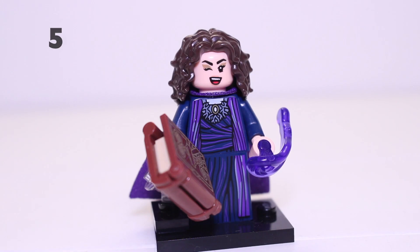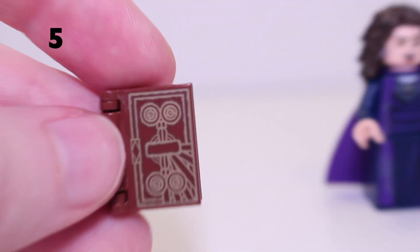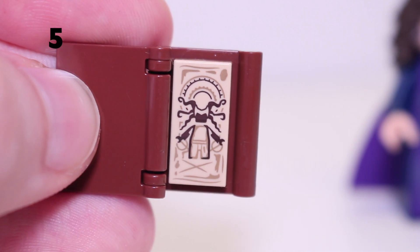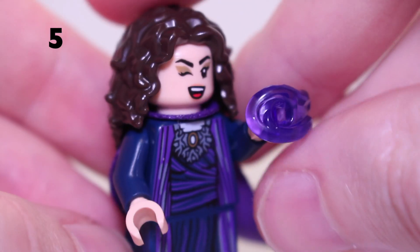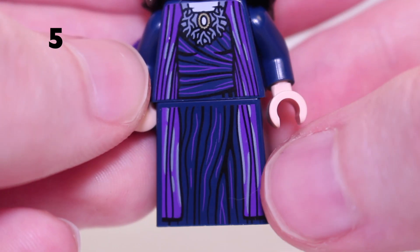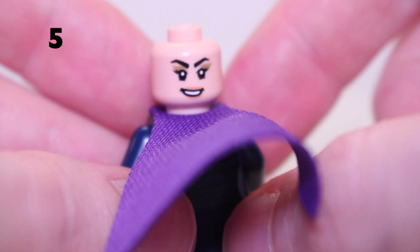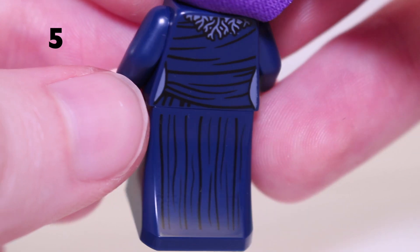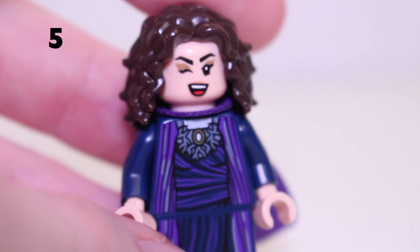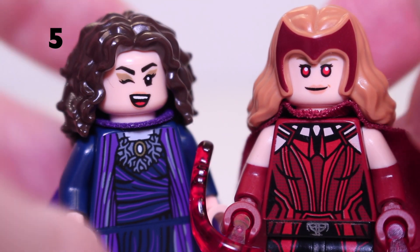In 5th place is Agatha Harkness from Series 2. The design perfectly matches her robes in WandaVision. She comes with the Darkhold — finally — with a page about the Scarlet Witch inside. The minifigure comes with two purple power blast pieces. The torso print and dress print are incredible. She has a winking face on one side, a big bushy hair piece, and a more sinister but still smiling face on the other side. There's back print and back-of-dress print, though it gets covered by the cape. She really should have been in Series 1 since she's basically taken straight from WandaVision, but it's nice to finally get her in Series 2.